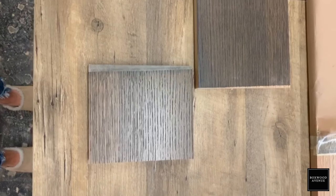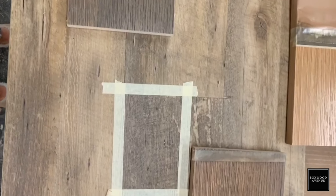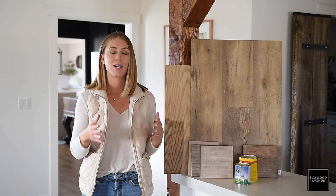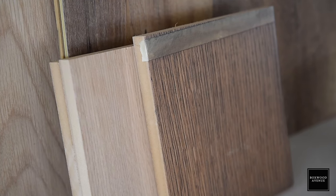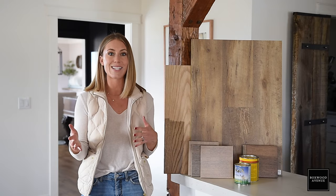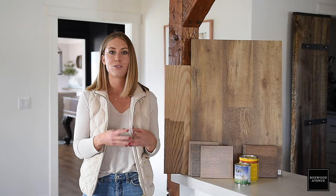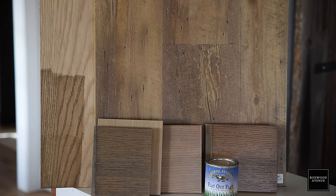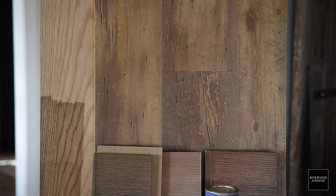Earlier this week I was at one of my favorite cabinet shops picking out a wood stain for one of the projects I'm working on in Reno, and I got tons of questions about how to pick out a wood stain. I wanted to share some of my tips and tricks because, just like picking out the perfect white paint, picking out the perfect wood stain can feel a little bit intimidating and tricky.